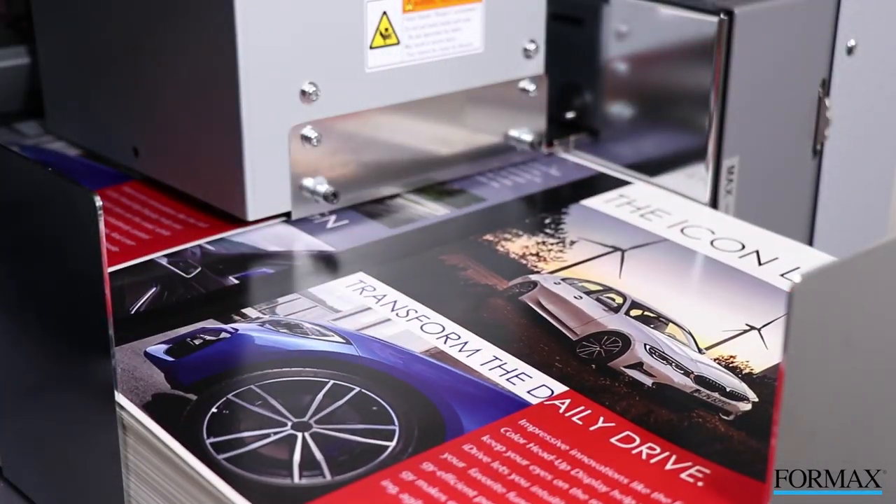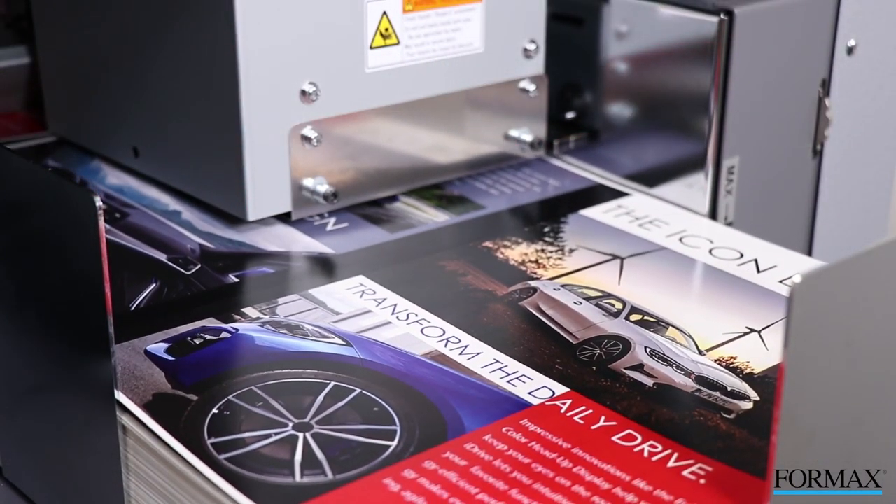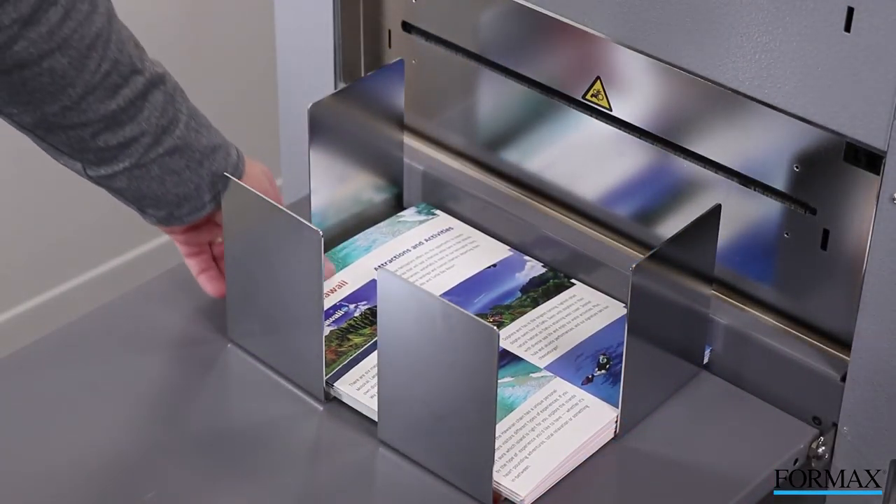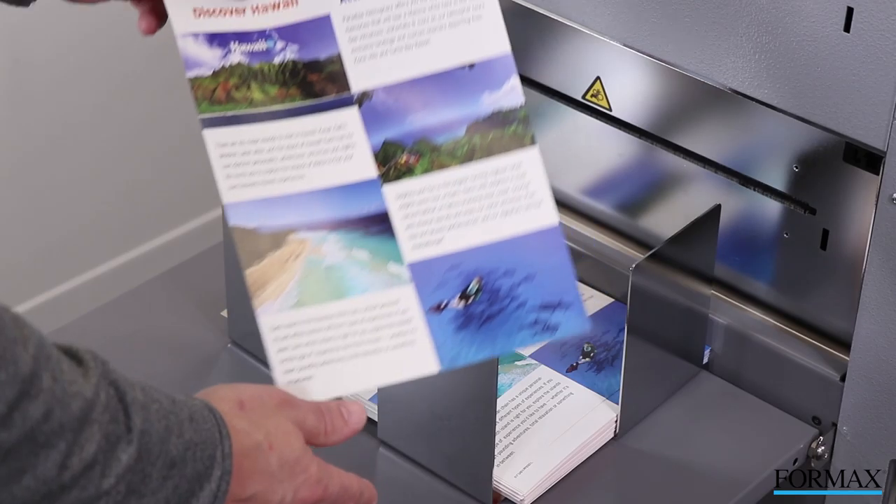In today's print world, on-demand printing has become the standard for fast turnaround and short run jobs. Finishing the piece properly for a professional, high-quality look is a key part of the process.